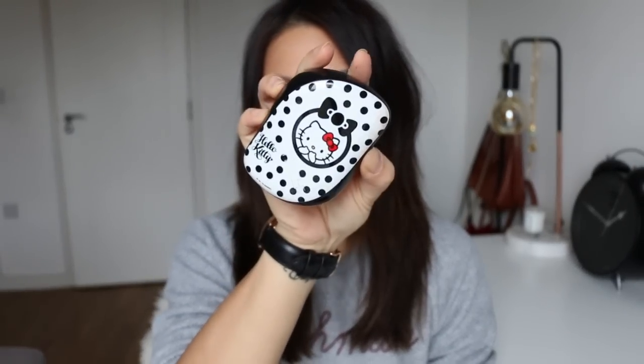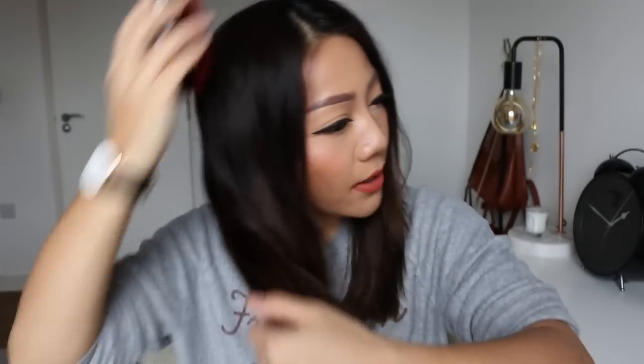Taking my little tangle teaser — this is a Hello Kitty one, how cute — I'm just going to brush through my hair. I've washed and let my hair air dry, so this is what my hair looks like just naturally. I'm going to section some hair off. I feel like the top bits would be a little too short because I have quite a lot of layers in my hair now. So I'm just going to section that top bit off and then I have this hair to work with.